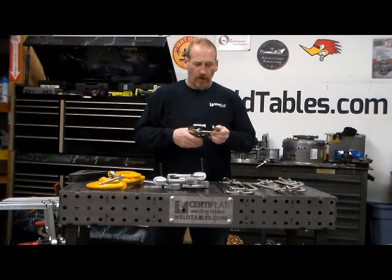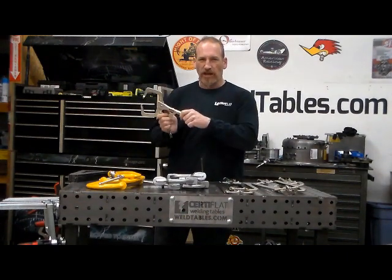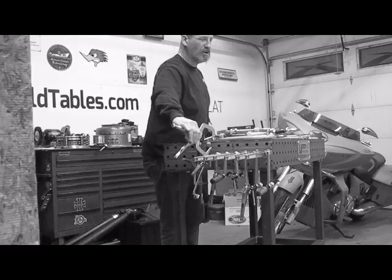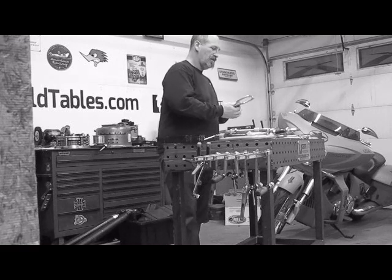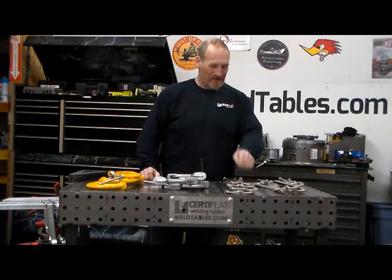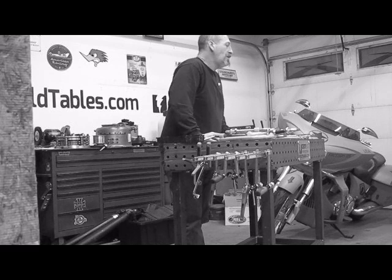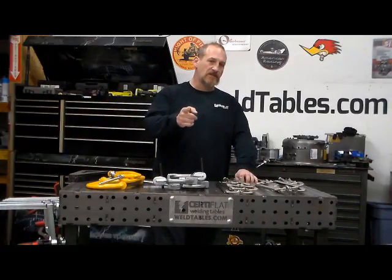We all fantasize about being that guy with the perfect shop with a rack of 30 of these things just hanging there — and this is the time to do that. Check these out. Everything is 25% off. I'm Dave from WeldTables.com. Just have a good evening. Go to WeldTables.com.